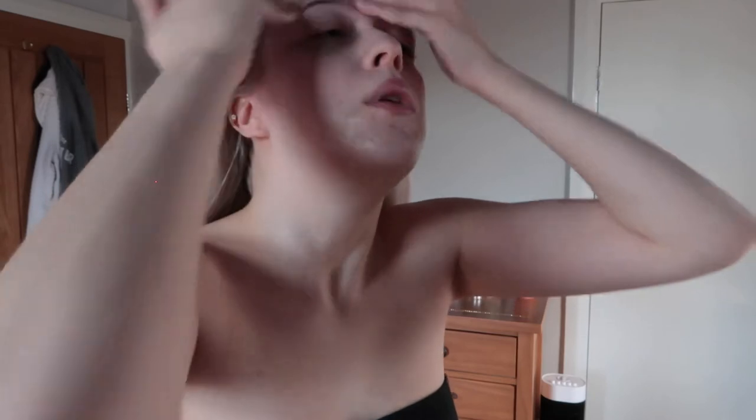Before this, I did all the prep you need to do before fake tanning. I had a bath, soaked out my skin, and I exfoliated in the bath. I know you're not supposed to use body exfoliator on your face, but I used just a tiny bit on my face because I don't want my skin to be dry and flaky. I don't have a dedicated face exfoliator at the minute.